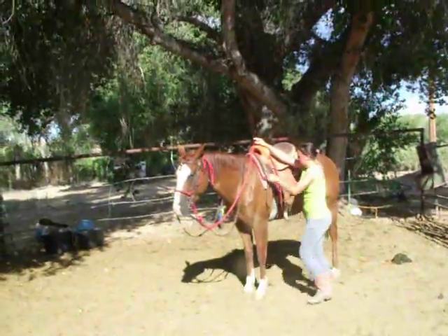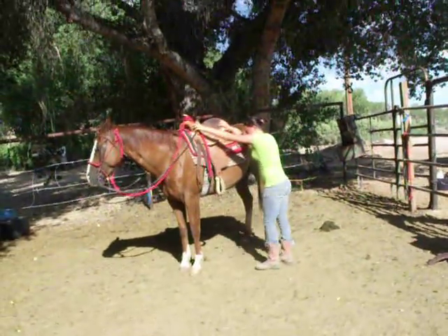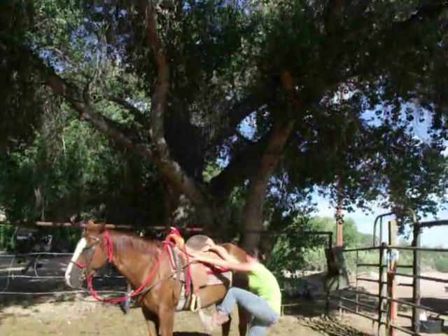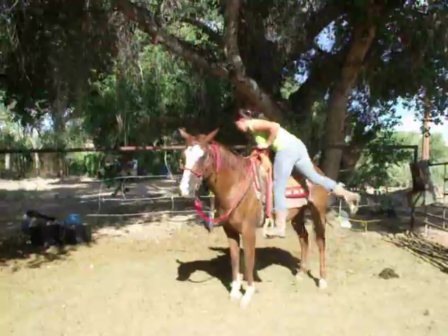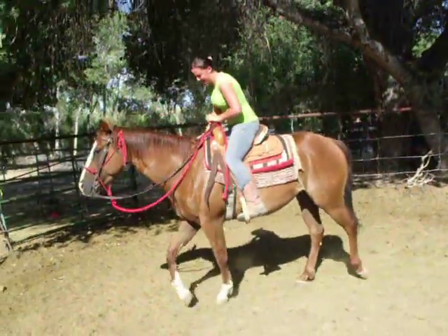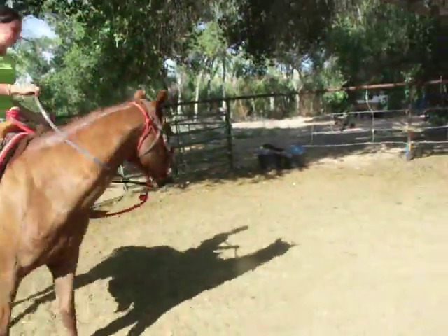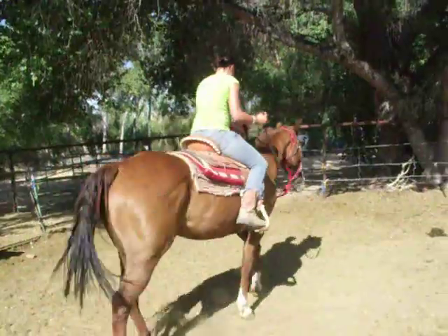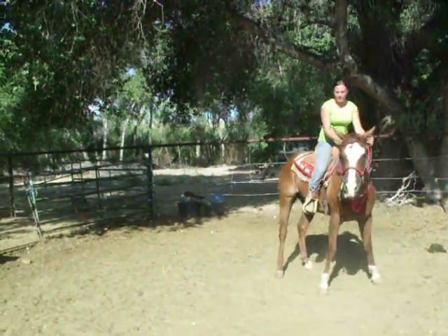Thank you, Jonna. If you get your knee like this, it helps you get it up there. I know they're short — they're up for Jonna. Just make a couple of circles. Easy on the mouth — he's got a light mouth.